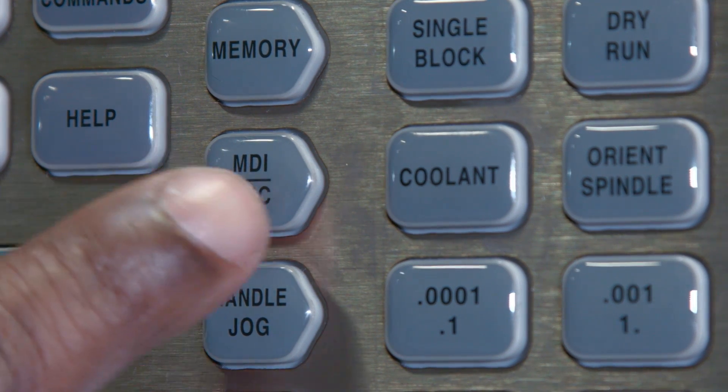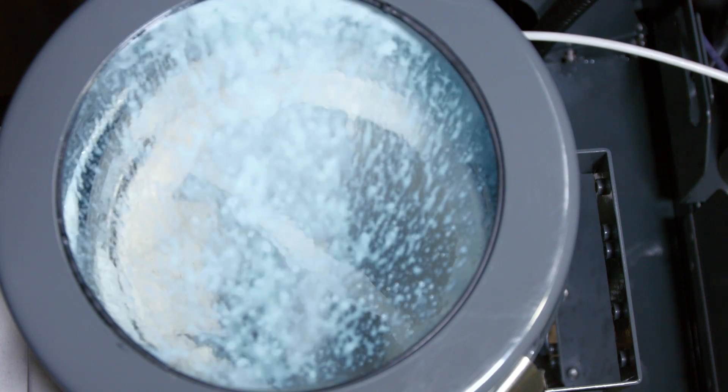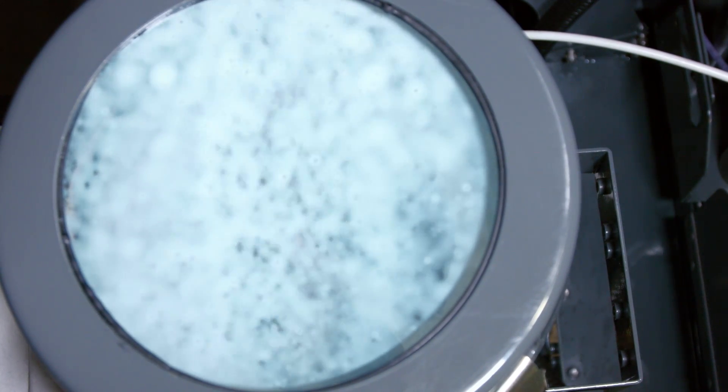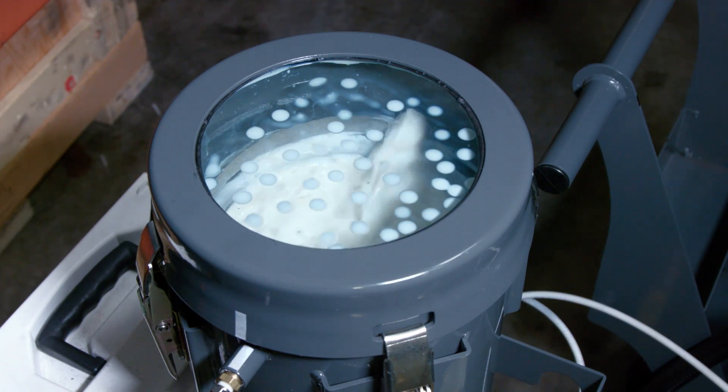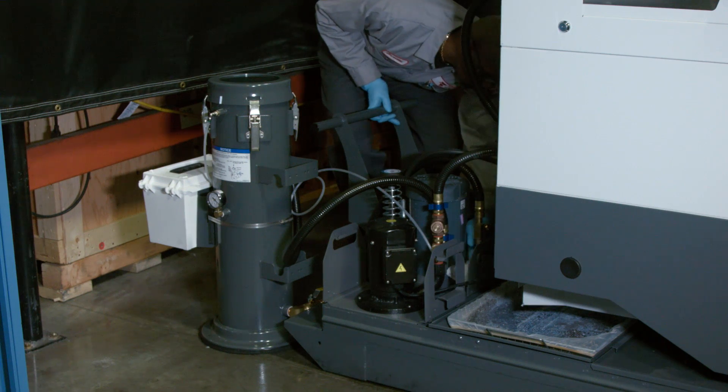From MDI mode, activate the standard coolant system to fill the auxiliary tank. Run the standard coolant pump for about five minutes, or until you see the tank is full. Don't activate TSC until the tank is filled. With the tank full, Orville activates the TSC system and checks that the tank lid and other connection points are leak-free.